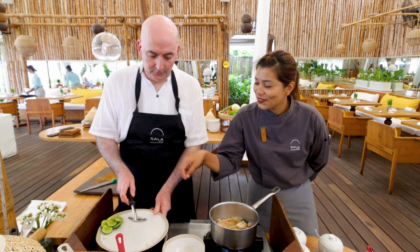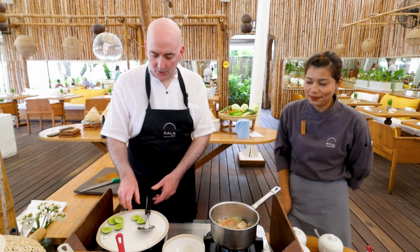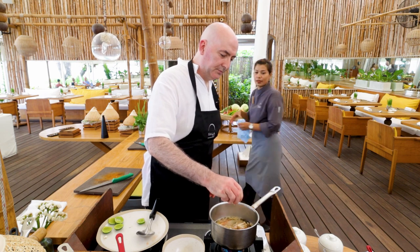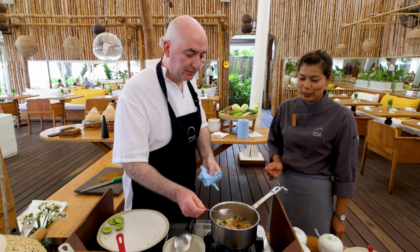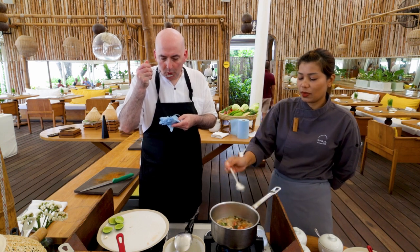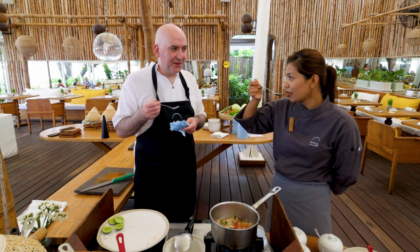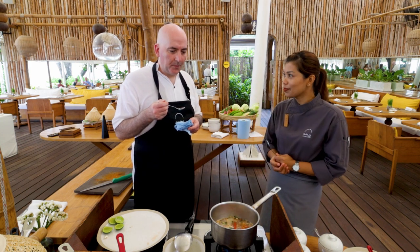Then add the tomato and squeeze two lime slices into the pan. Then it's taste test time. Once everything's cooked through and the flavours have been released, give it a try and see if you need to add anything else. Currently it's salty and spicy, so we're just going to add a little extra lime.